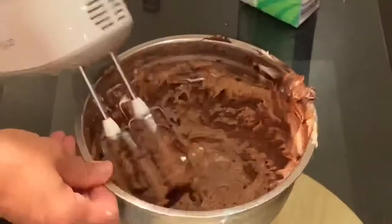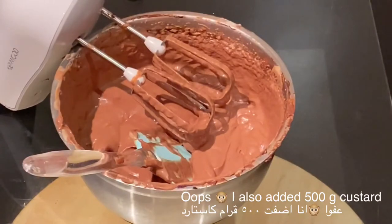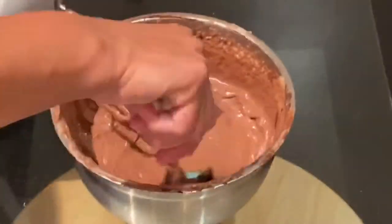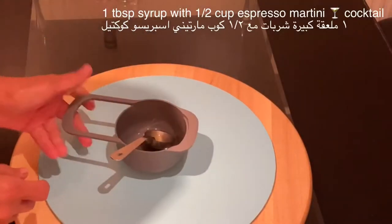Once I've whisked the mascarpone cheese with the martini espresso and the salted caramel cocoa powder, I added the custard cream. After that, I will combine the mascarpone cheese with the salted caramel and the martini espresso, then add the custard cream.